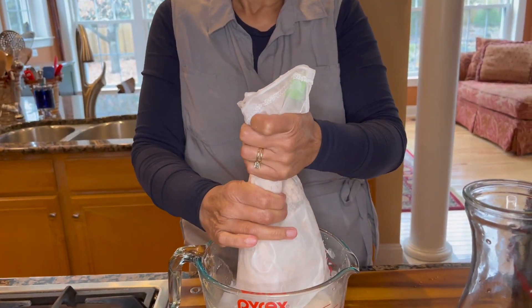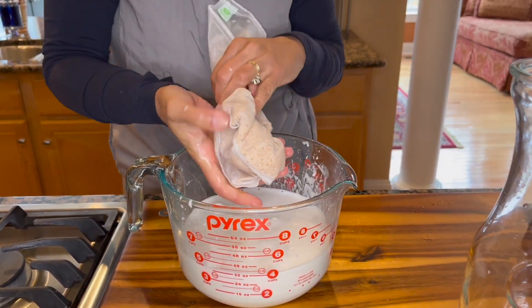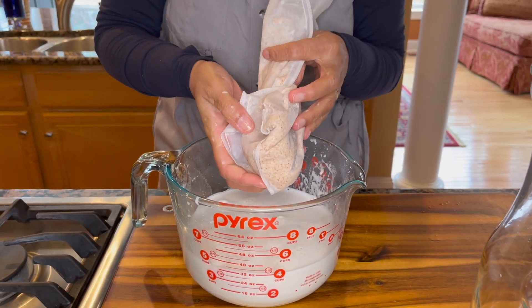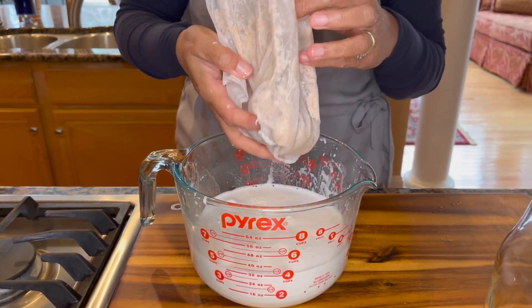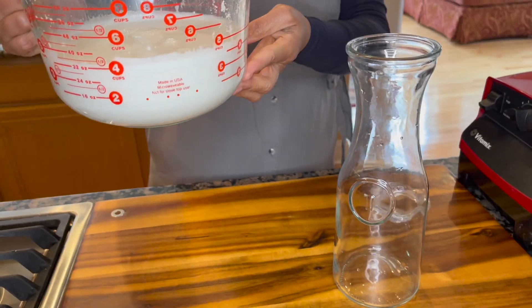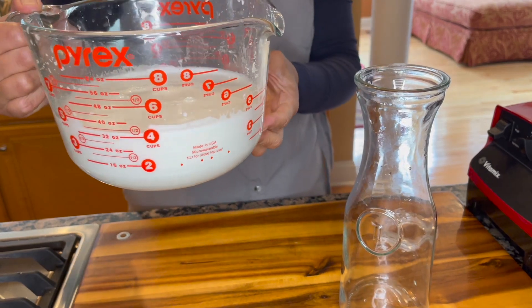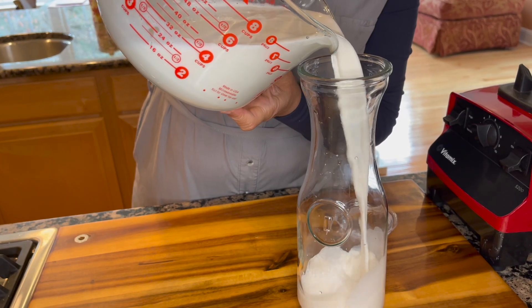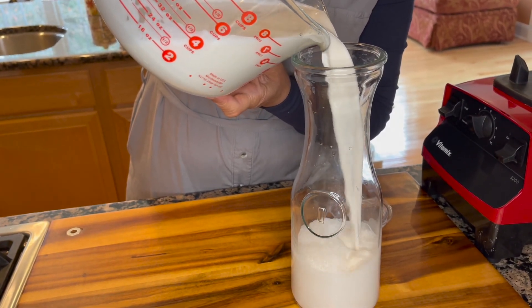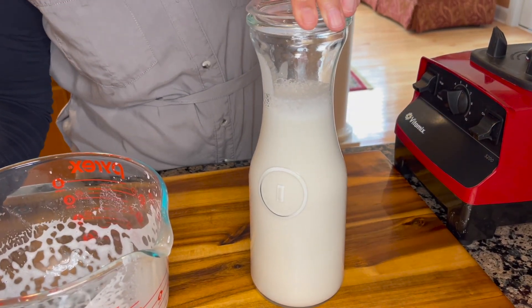We are ready to strain this as well. This time you're going to squeeze all the goodness out of it. There you have it — that's all you've got left. You can either discard this nut pulp or use it in making your breads, pancakes, or what have you. A cup of almonds and four and a half cups of water gave us about four and a half cups of almond milk. Now we're going to pour it into a nice clean bottle and place a lid on it.